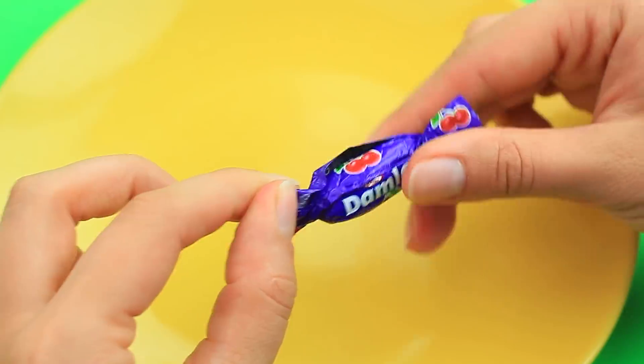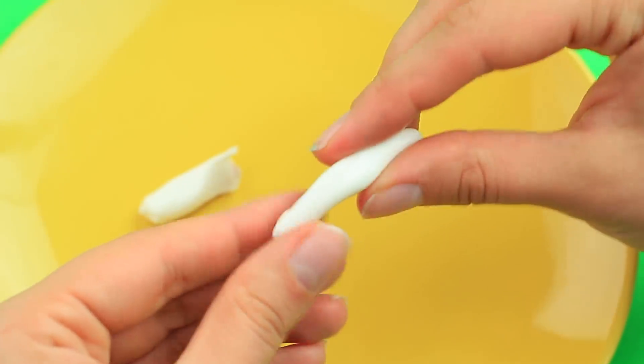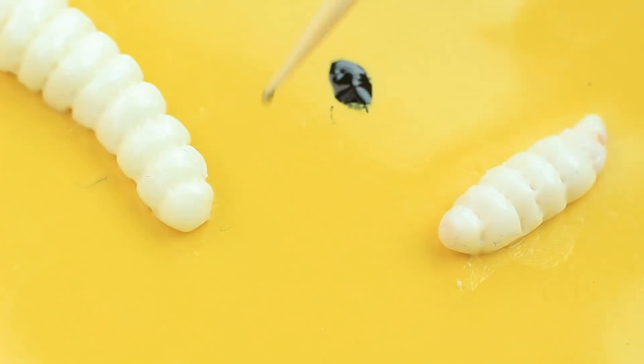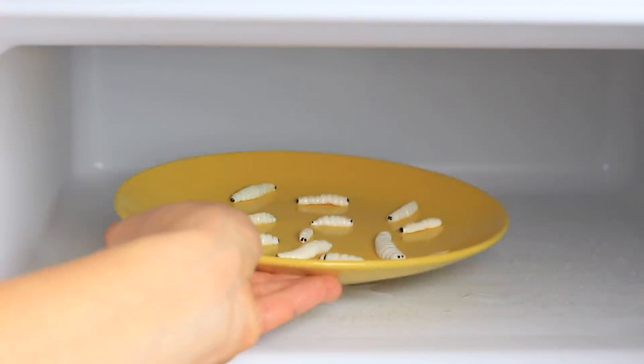If my friend likes fruit and vegetables so much, she's ready to eat them with worms inside. I'll give her my special bell pepper. Mold the white chewy candy into a worm. Press the toothpick across the body to get distinguished rings. Add eyes and a tail with black food coloring. Place the worms in the fridge to cool.